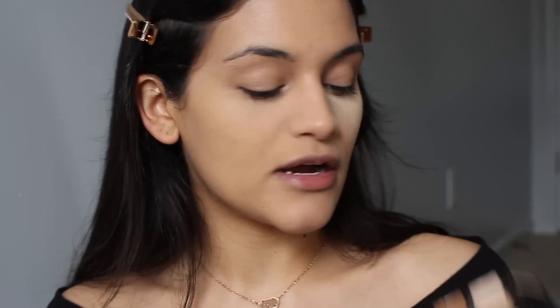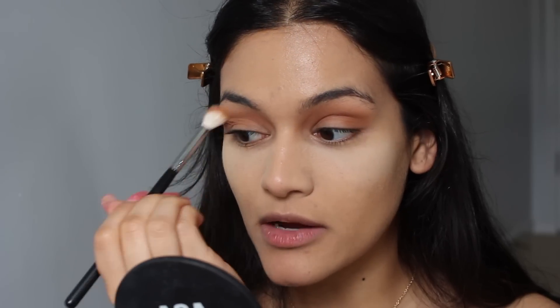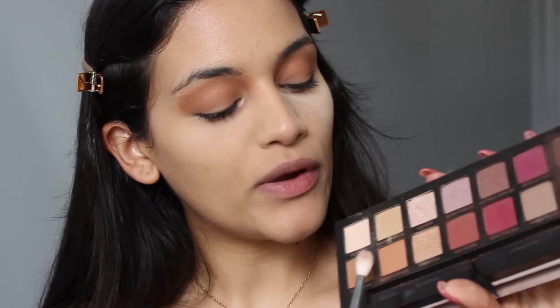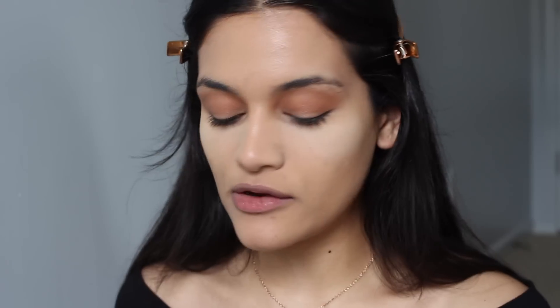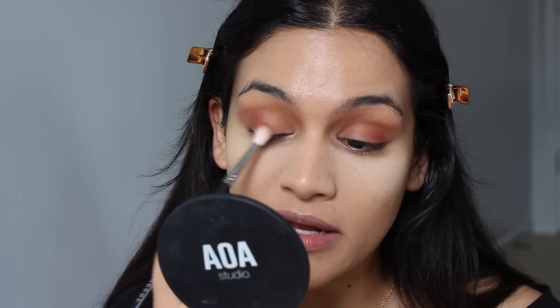I'm going to first take Burnt Orange, taking that on a fluffy brush and just running it through my crease with really soft circle motions back and forth, making sure it's really blended, blown out, and appearing really soft. You can take it a bit onto the actual eyelid — I like to swipe any additional color on the brush onto my eyelid. I always think the more that you work with a transition shade, the more blended your eyeshadow will end up looking. What I'm going to do now is take Burnt Orange and Red Ochre on a smaller blending brush and tap lightly in each shade going back and forth to get a good mixture of the two colors. Mixing a transition shade and a crease shade together back and forth on your brush first is a really good trick for making sure you have a nice blended eyeshadow.